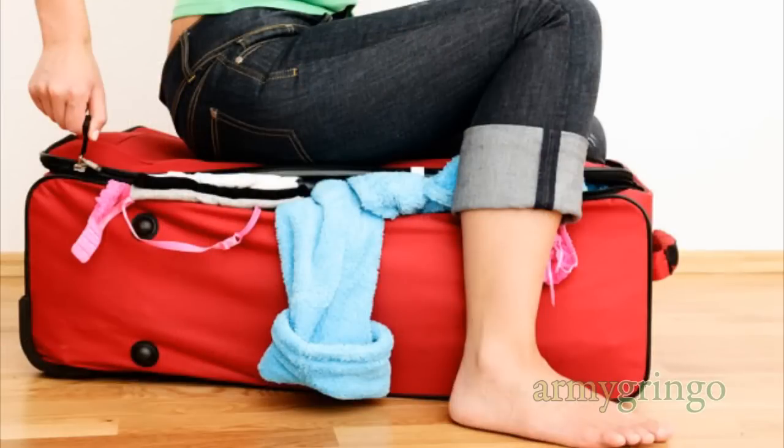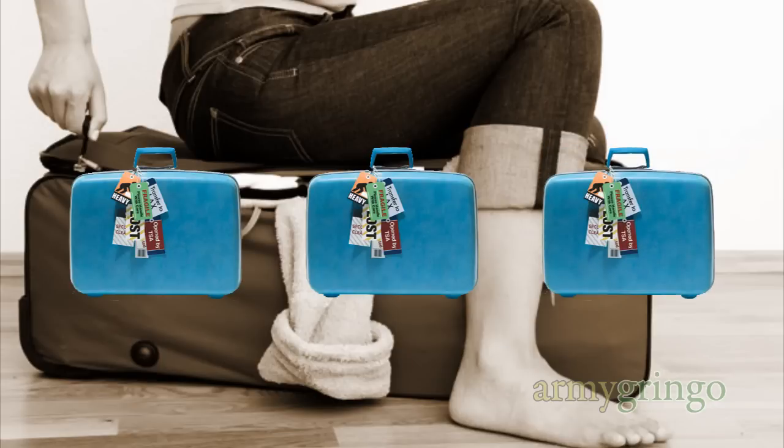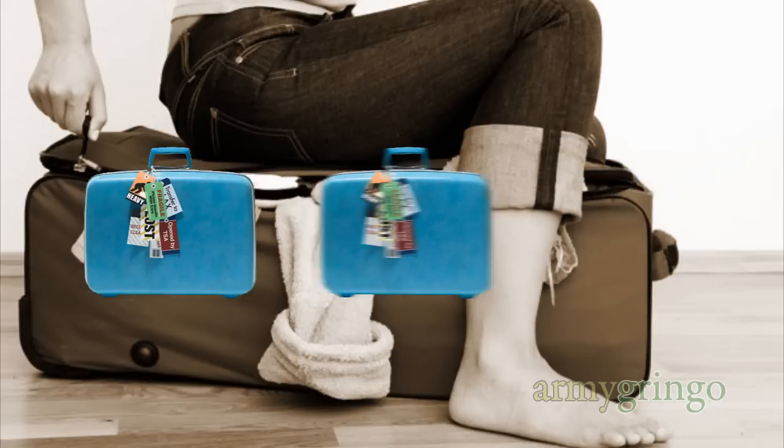I've seen many people, whether military or not, who simply throw their stuff into a bag or suitcase until it's full and then close it and move on to the next bag. The thing is, you can reduce the number of bags you have to tote around by packing properly.